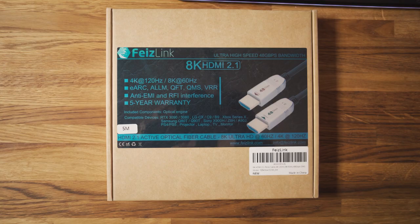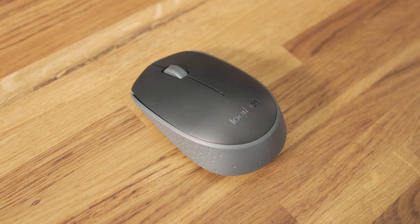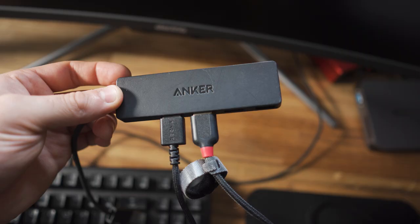Connecting this up and getting it started is pretty straightforward. I'm connecting this to my monitor with a Fezlink HDMI cable — an 8K cable capable of running up to 60 Hz, which is perfect for my ultra-wide at high resolution. I'm also using a Logitech wireless mouse and a USB wired keyboard.